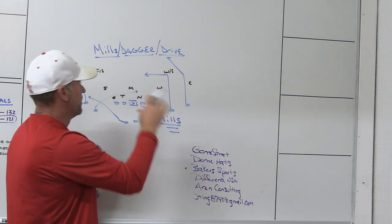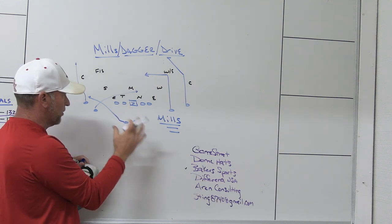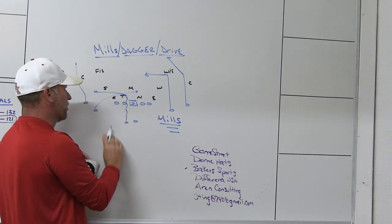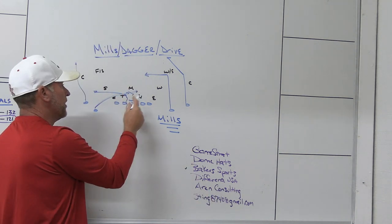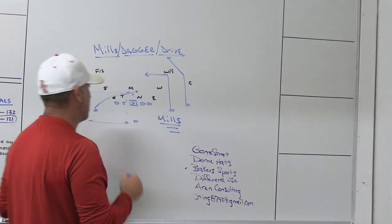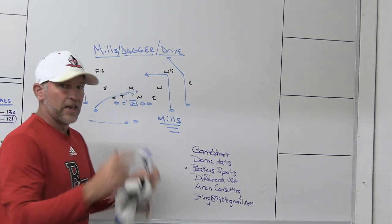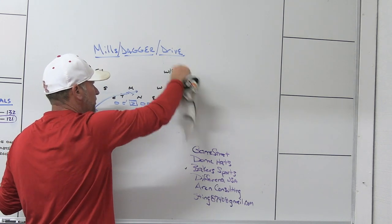You'd want to run Mills against teams you think are running quarters concepts or two-high shells, where you're trying to invite the safety to get down on the dig so you can throw the post over his head. The outside receiver runs the post, the inside receiver runs the dig or hunt route. It's tied to a shallow cross from the backside, and normally the back is going to get into the flat from the shallow side.